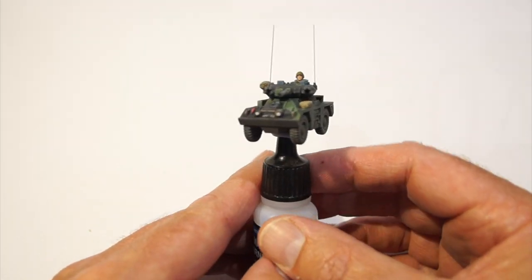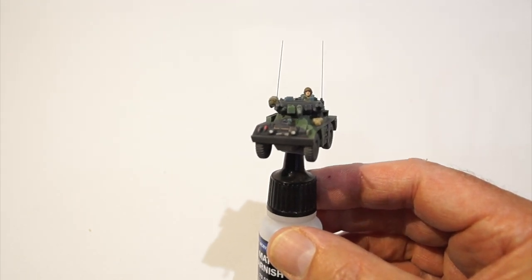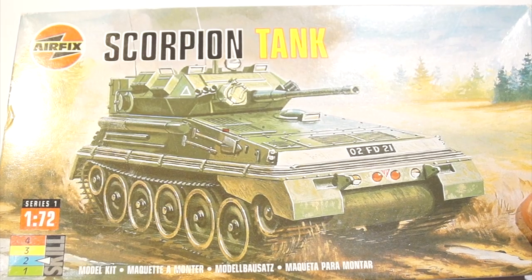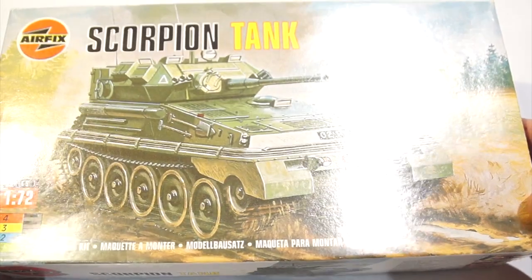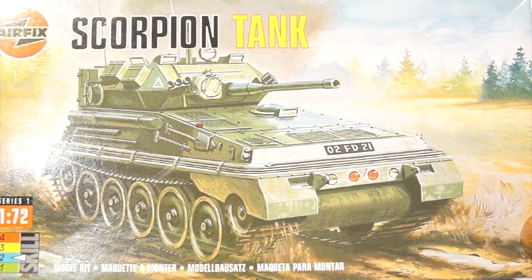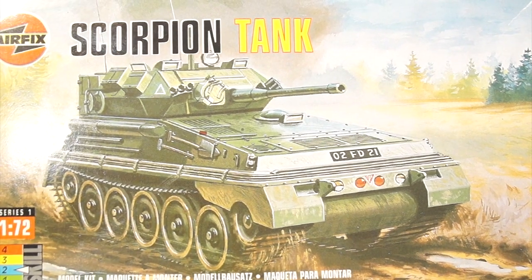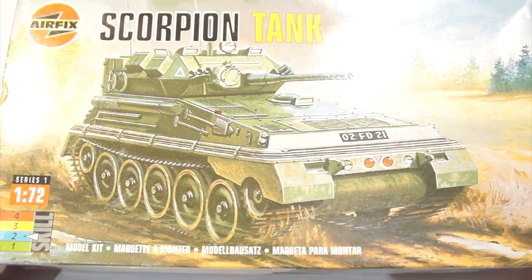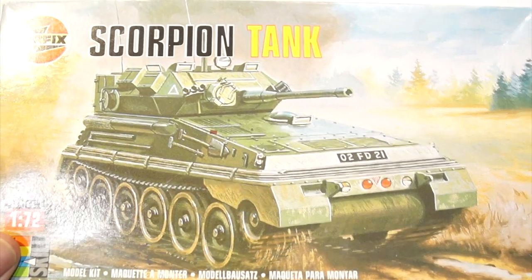The reason I built this was because I had something else on the bench that I wanted to get back into practice for. This is what I wanted to build next - an Airfix Scorpion tank, which is a very, very old kit. One that I've been trying to track down, quite difficult to get hold of, very expensive for what it is, but a very good friend of mine kindly tracked one down and gave this to me for my birthday. Let's see how we got on.